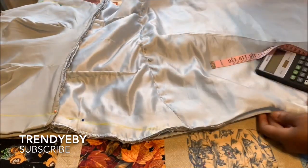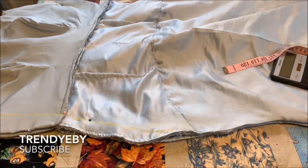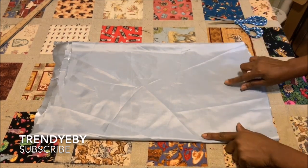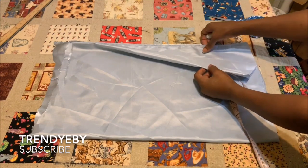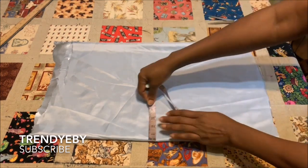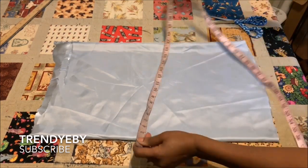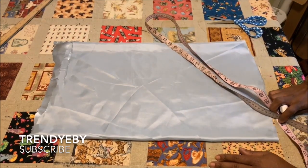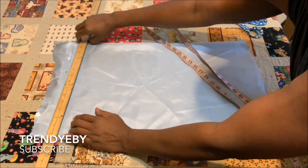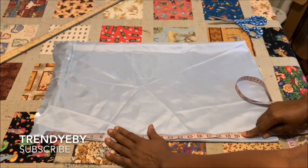I'm going to keep pinning until I get all the way to the end, then sew it and show you what it looks like. Now we're going to work on the sleeve. The sleeve is going to be a bishop sleeve. I got the contrast fabric I'm using for the sleeve — it's the same as the lining I used for the dress. I folded my fabric in two and then got my length.